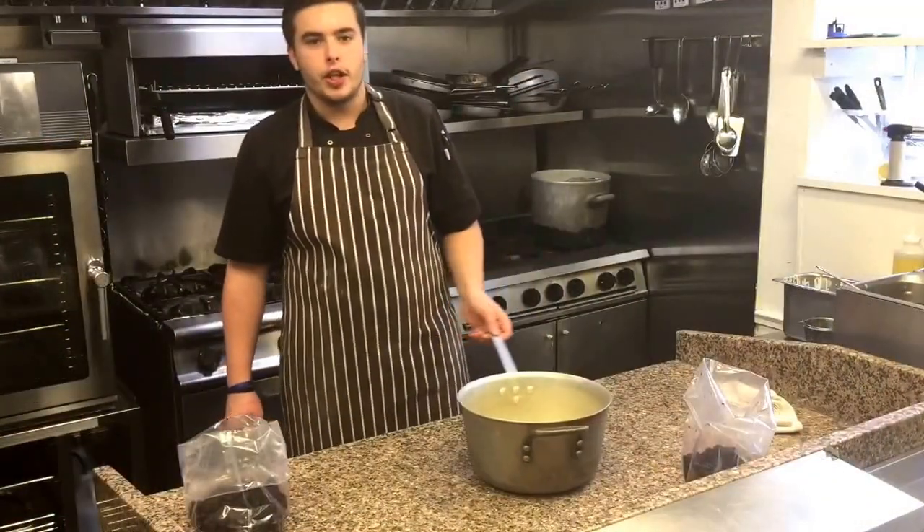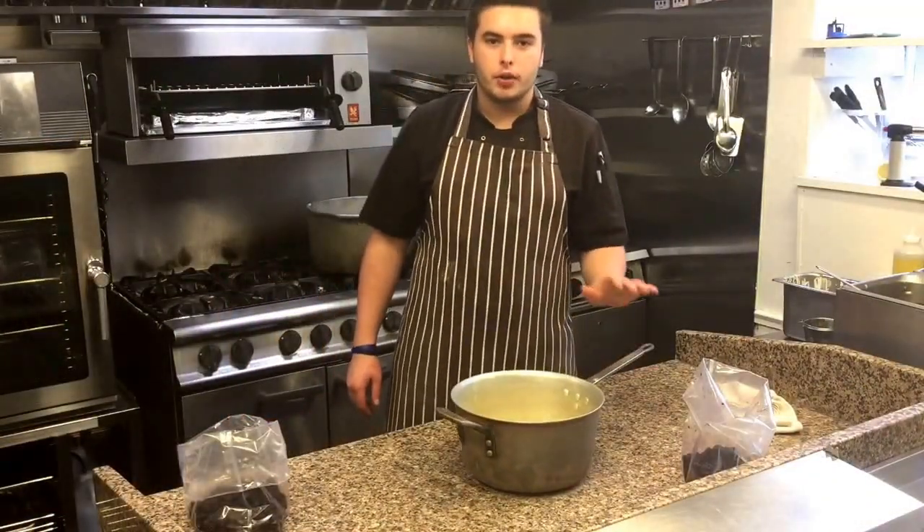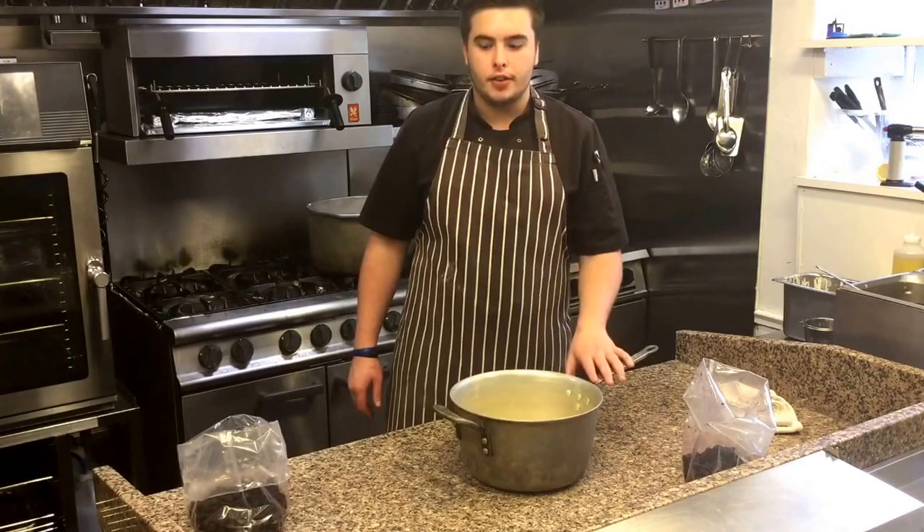Hi, I'm Ross Harris. I'm the sous chef at Tunnel O'Dell and Restaurant. I'm going to show you how to make bramble ice cream.